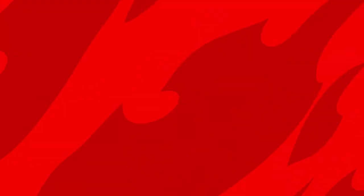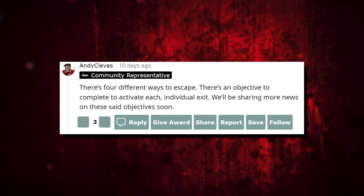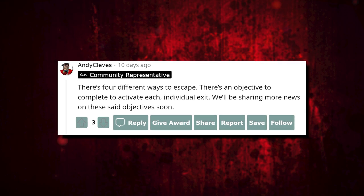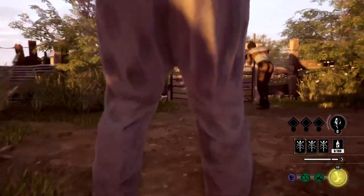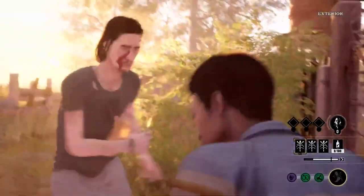I also have a few quotes from Andy Cleaves over on Reddit. First, he said: 'There are four different ways to escape. There is an objective to complete to activate each individual exit. We'll be sharing more news on these objectives soon.' So we know if you want to go out the back gate — like the slaughter family house — you're going to have to disarm the electric fence, then open that back gate and unlock it through pick locks and whatnot. But as for the other exits, not so sure.